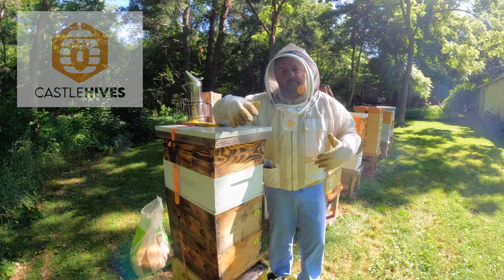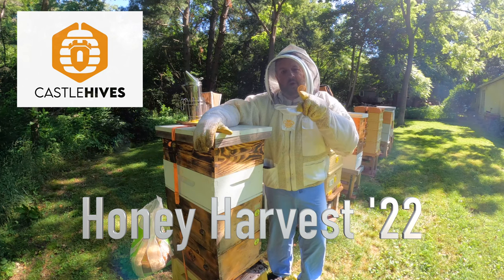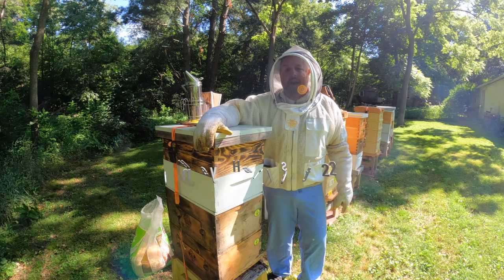Hey everybody, welcome to Castle Hives. Brian here. Today we are pulling these supers and we're going to use our Hillco extractor and extract some honey.